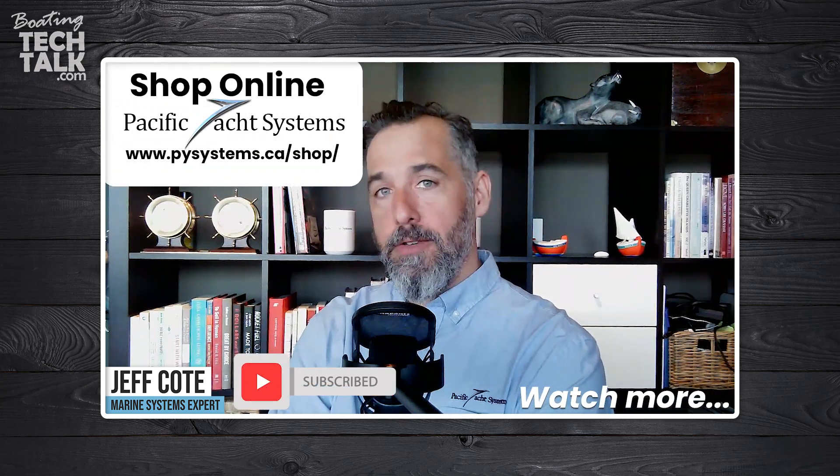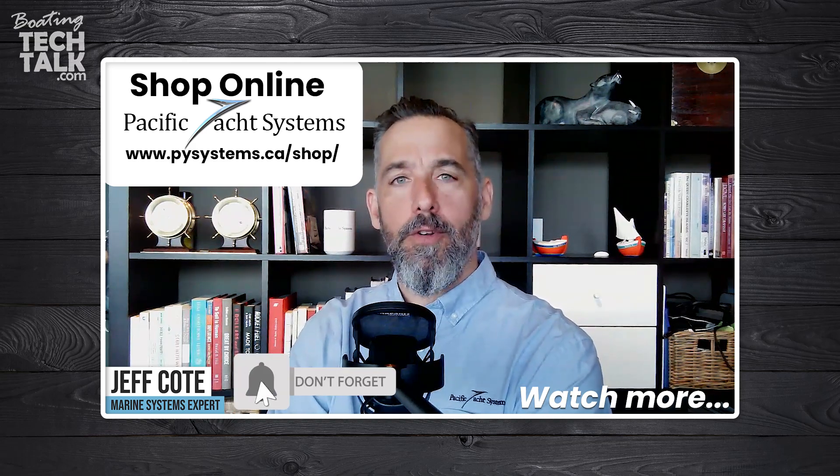The flow of current can only happen one way, so that's a quick recap on battery combiners. Thanks Mark for asking, and thanks all of you for tuning in — I appreciate it.